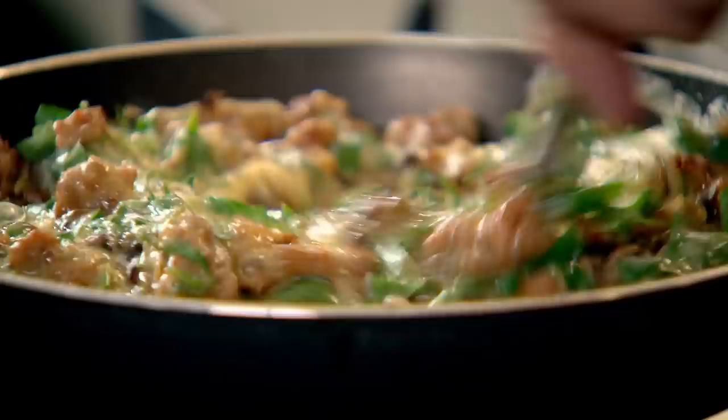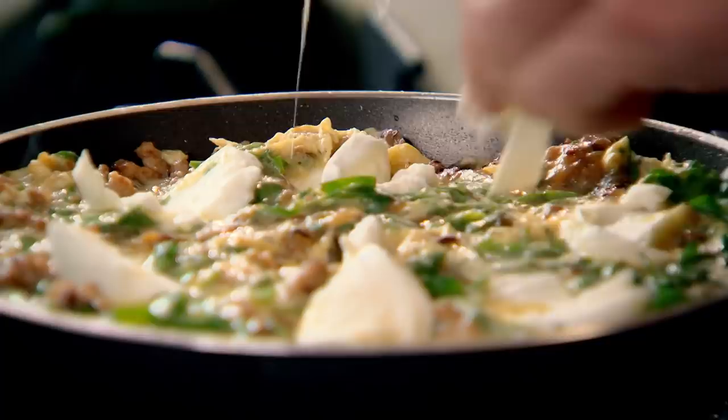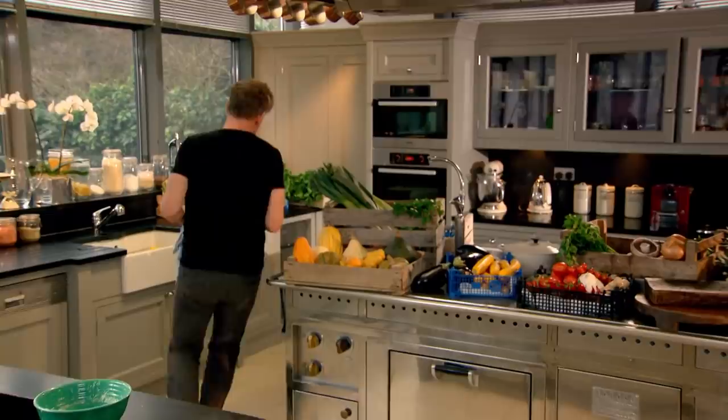We're going to make it even more Italian by topping it with some buffalo mozzarella — dry it, then slice it nice and thinly. Twist it in, and then finally finish with that parmesan cheese to get the top just as tasty as the bottom. My frittata needs three and a half to four minutes under a red hot grill to achieve the best results.